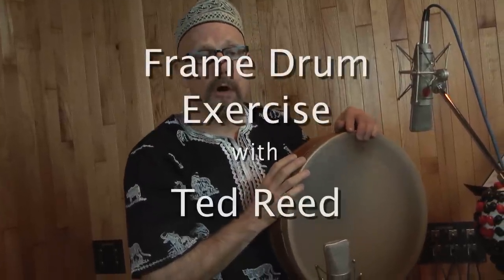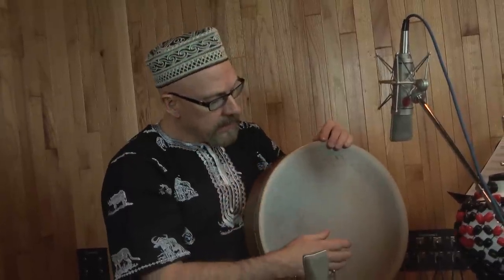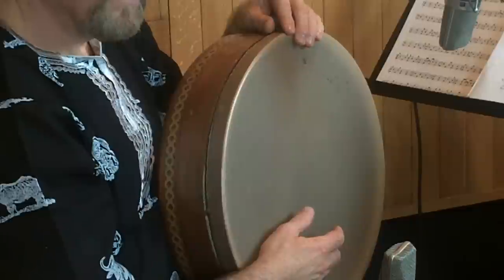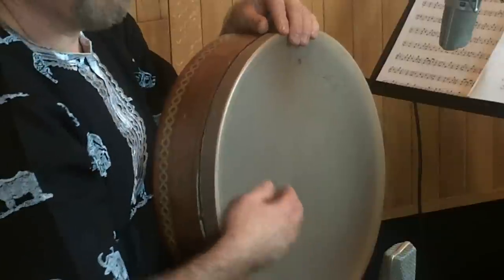Sometimes you might want to play this drum but you want something that feels like a pattern you might play on a drum set, while looking for a more exotic sound. This is an exercise I borrowed from when I was teaching drum set students — it uses the Ted Reed book. You're basically going to play the line as a low doom tone, but always play a pa on two and four.